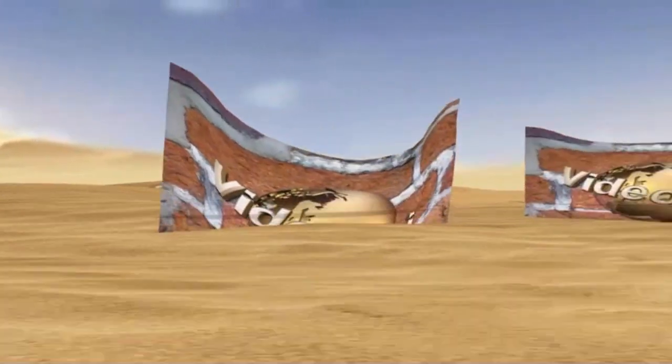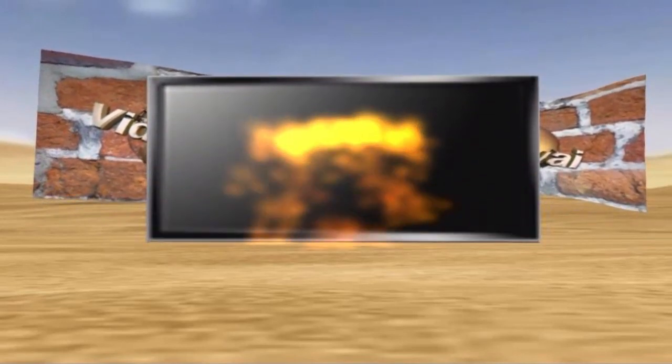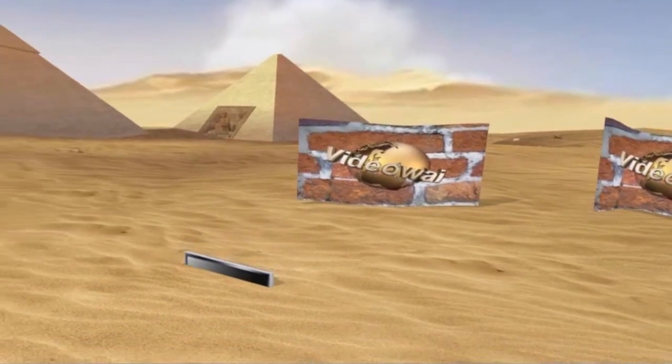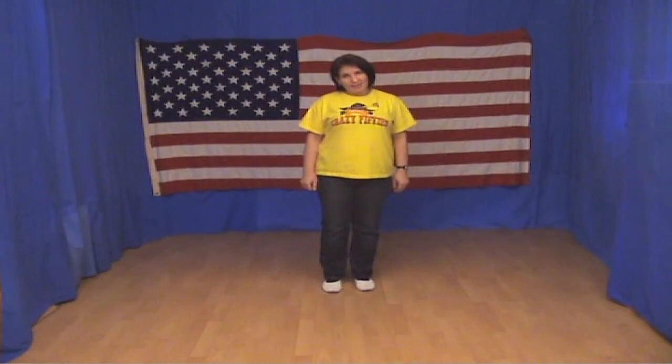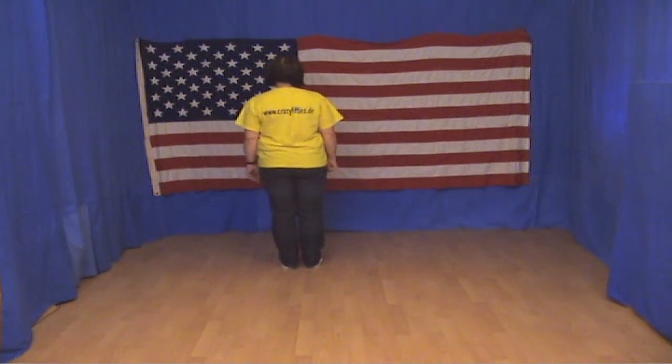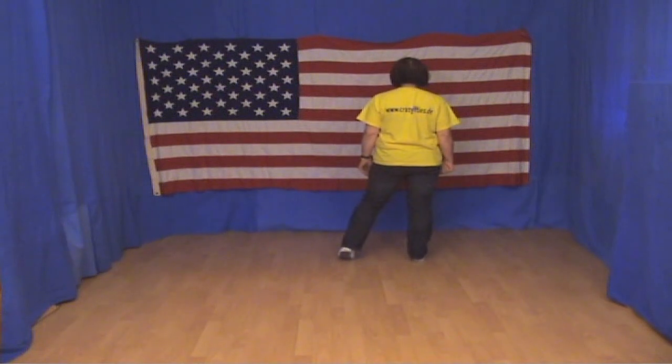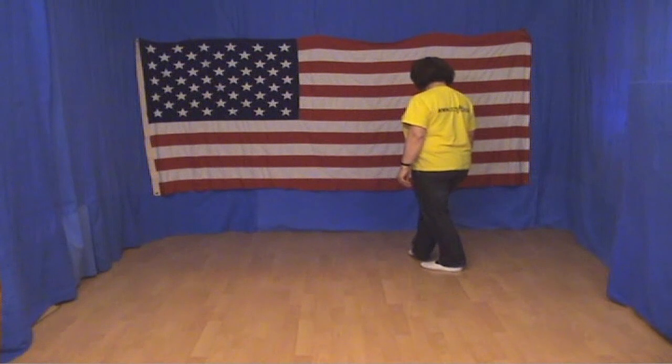Let's try it out. Jitterbug — the first 8 steps. First, a chassis to the right with a rock back: the right foot to the side, the left foot to the side, the right foot to the side. Now we set the left foot into the right foot.